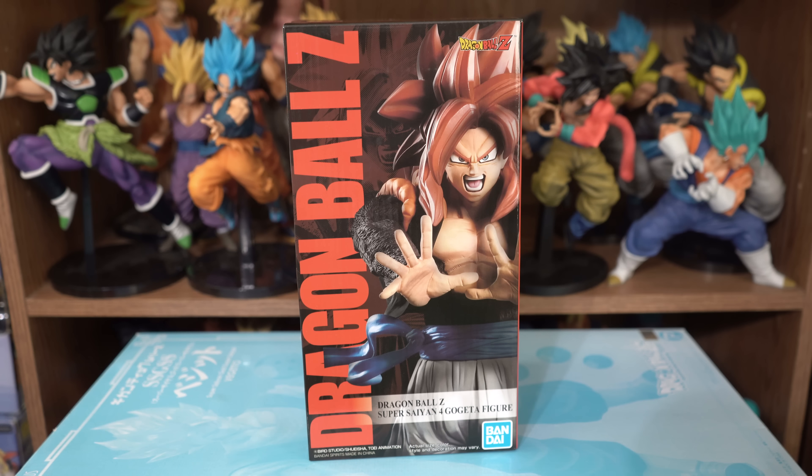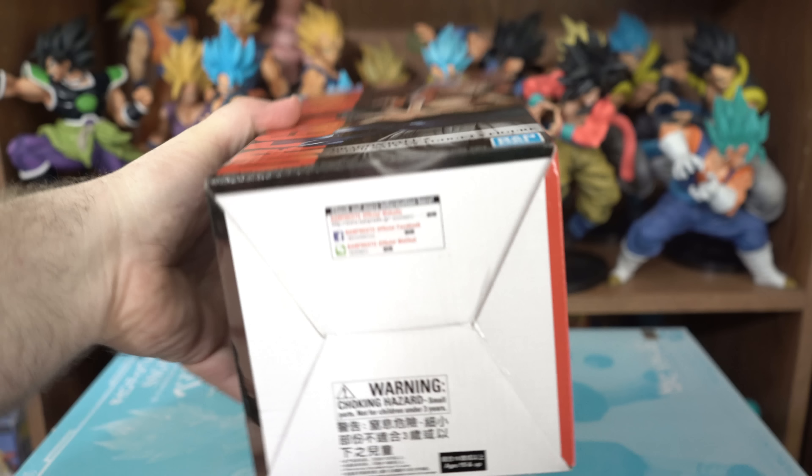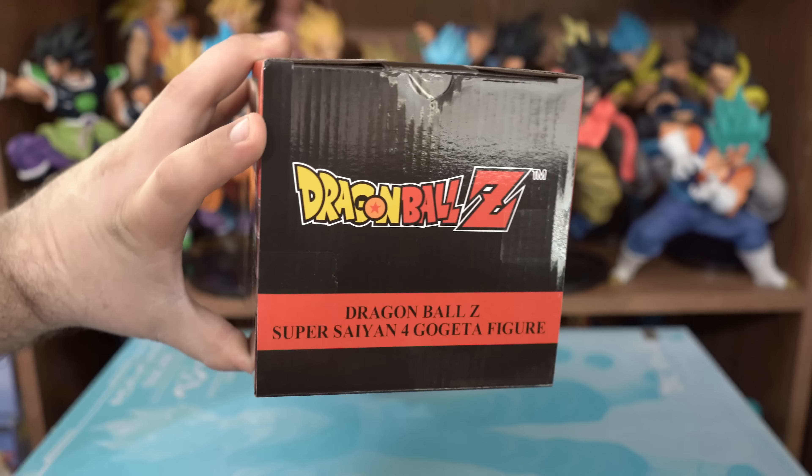Here is the front, one side, the back, the other side, the bottom, and the top.